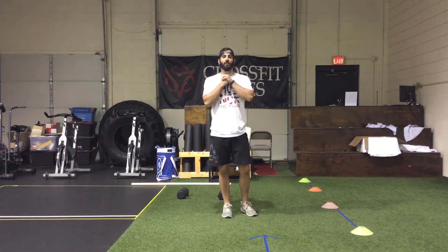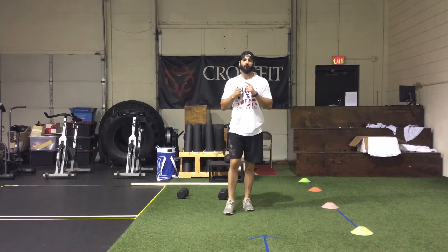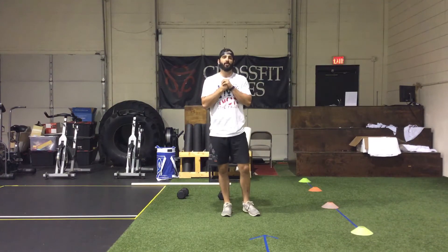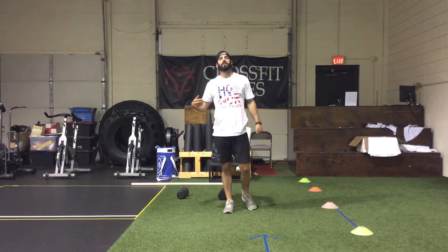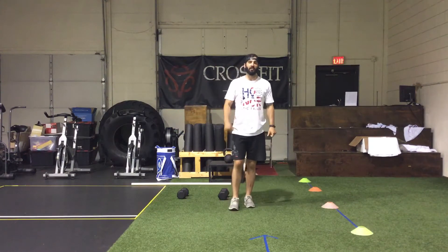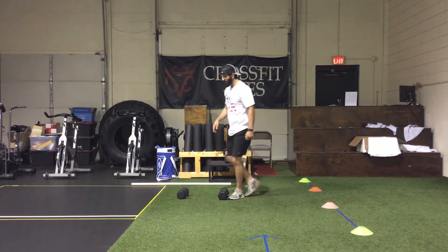We're going to start with our strength today. It's going to be three rounds of 30-second intervals: 30 seconds of max dumbbell rows, 30 seconds of max hand-release push-ups, 30 seconds of max Romanian deadlifts, and then 30 seconds of max regular push-ups with a one-minute rest in between.